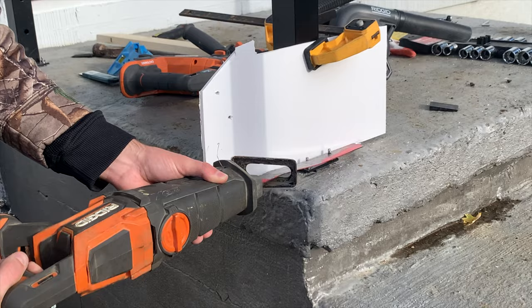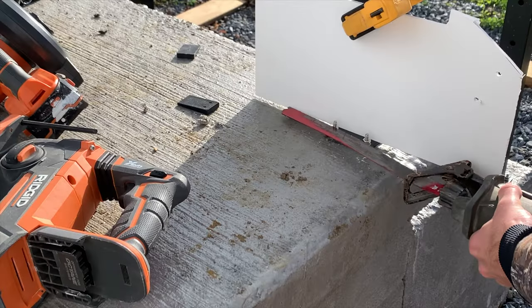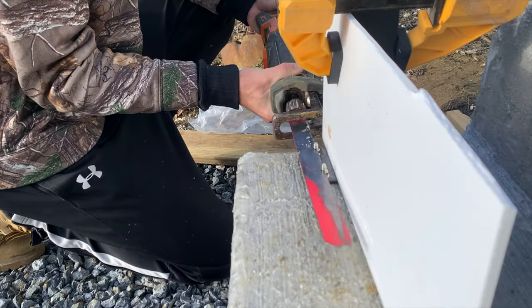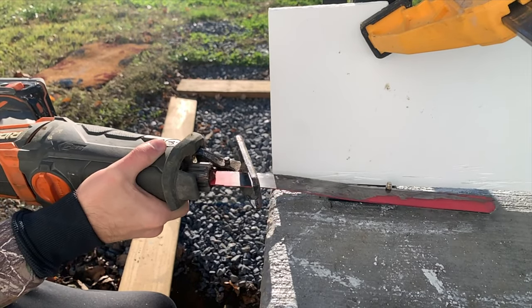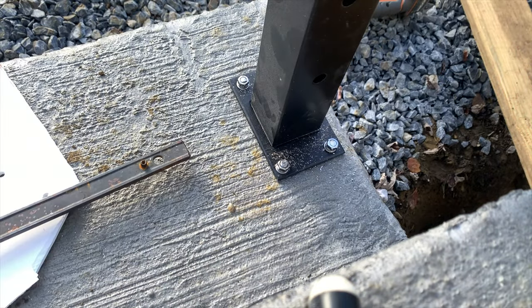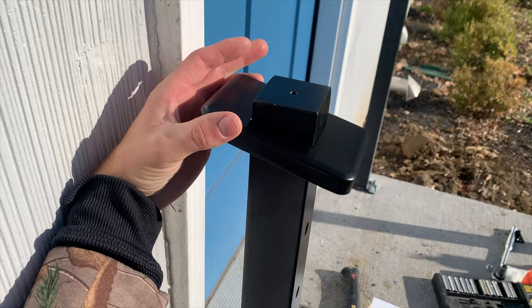Now, if any of your concrete expansion bolts are sticking up a little bit too high, you can use a reciprocating saw with a metal blade to trim them flush with the nut. I did this for all of the posts, and I used a piece of cardboard to protect the post. Clean off any of the metal shards and then install the decorative post base cap. Do this for all the posts.